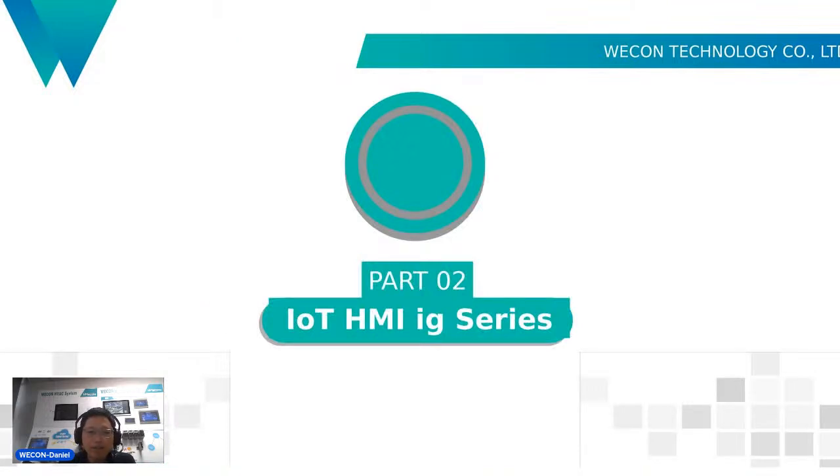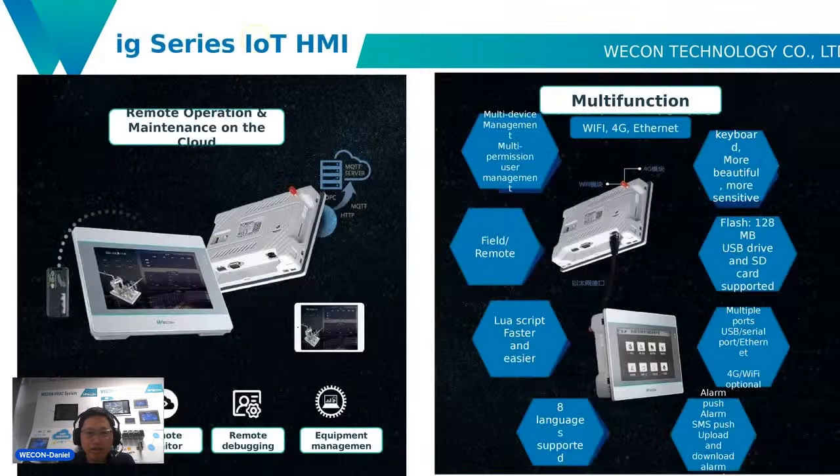The second part introduces the IoT HMI IG series. It supports remote operation and maintenance on the cloud and has many functions: it supports eight languages, it has a lower screen, it can push alarms, it has multiple ports like USB, serial port, and Ethernet, and it has more large flash storage.